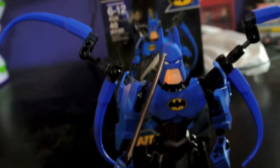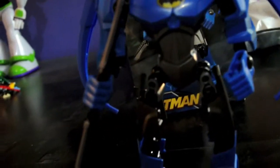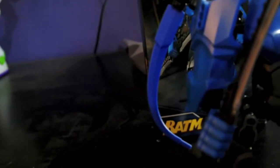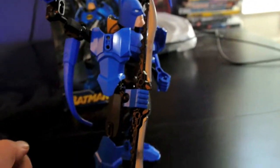I think you can get probably thousands of poses out of this Batman figure. He also has a really cool double-bladed weapon — very tall and long.